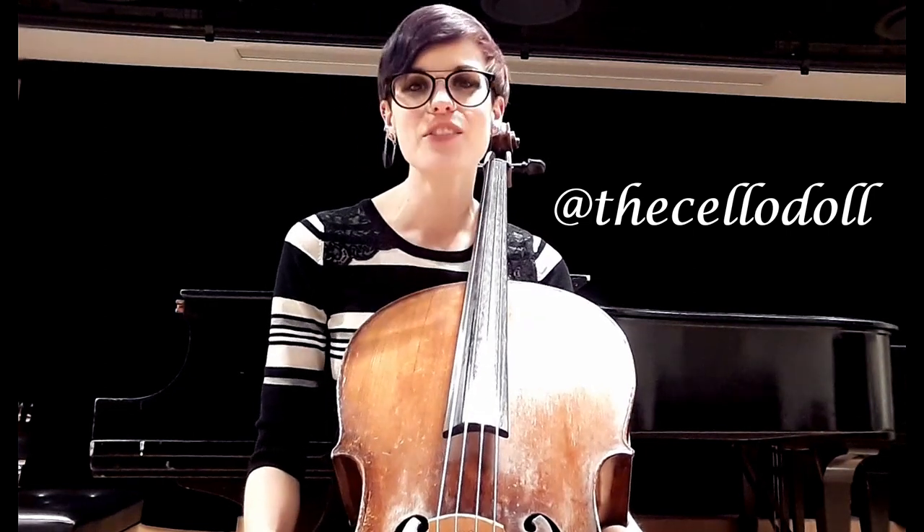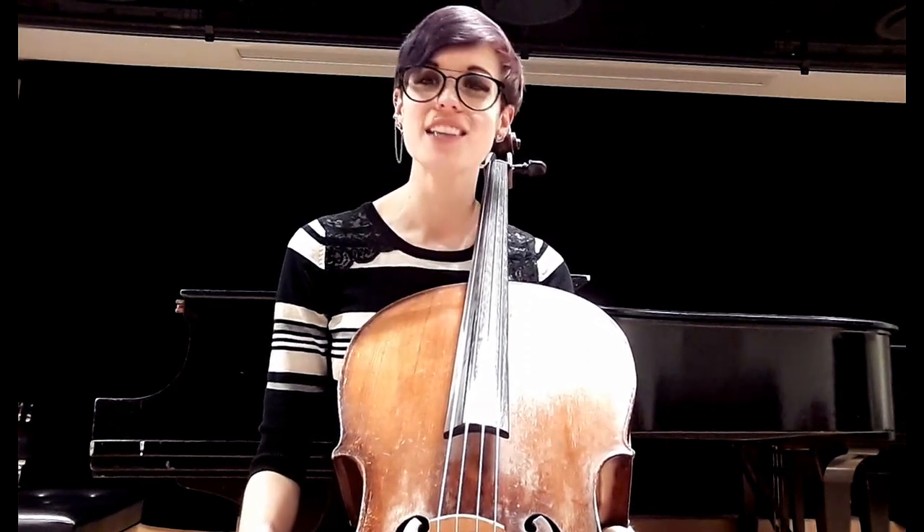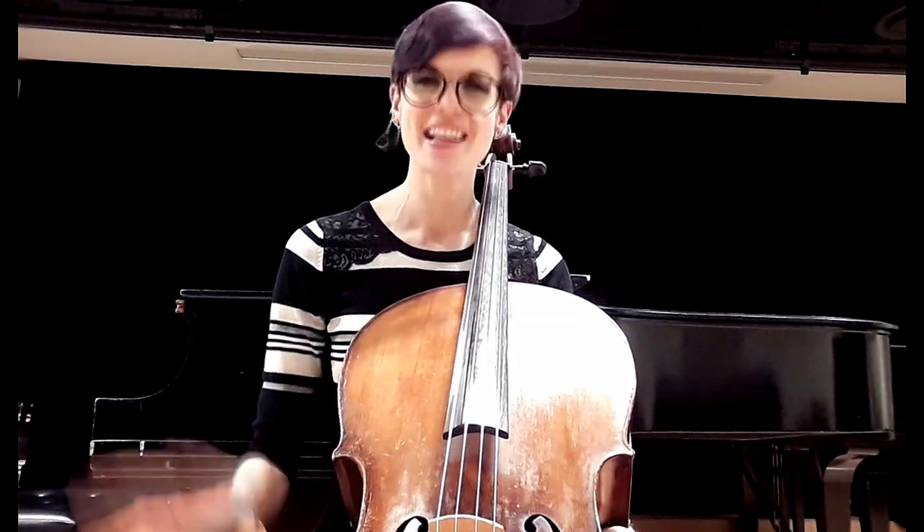Have a great time sliding up and down in thumb position! I hope you had fun watching this video. As always, leave any questions in the comments. I am the Cello Doll — you can find me here on YouTube as well as Instagram and Facebook. Please don't forget to like and subscribe, and thank you so much for watching. I'll talk to you again soon, bye bye!